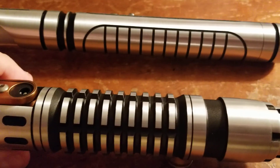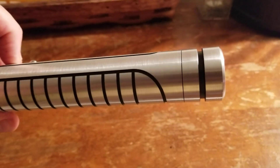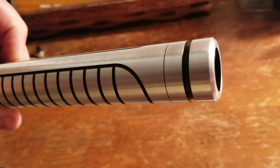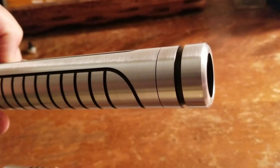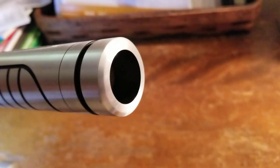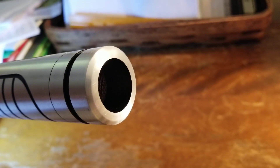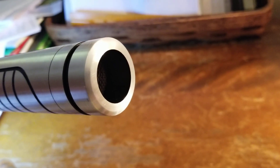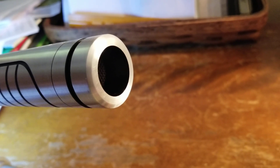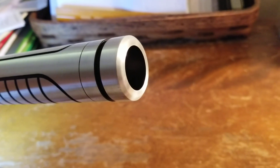Alright, so that's how it sounds on that saber, and here is how — hopefully I can get the sound on the Ranger. You can see the hum is very similar, it's a little bit more shrill, not quite as bassy, because the speaker and the size of the pommel is different, so that's going to condense the sound a little bit. Here's your swing.